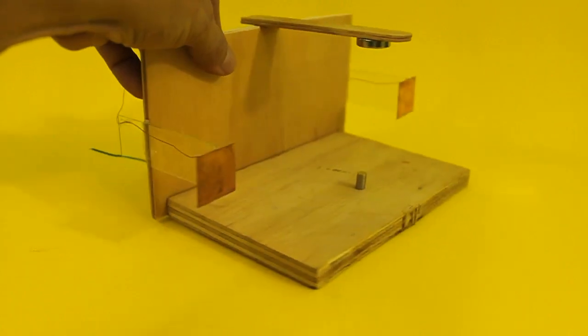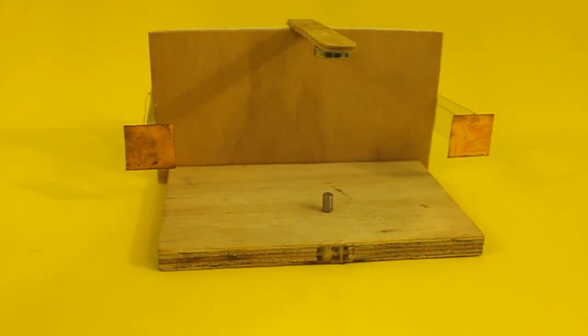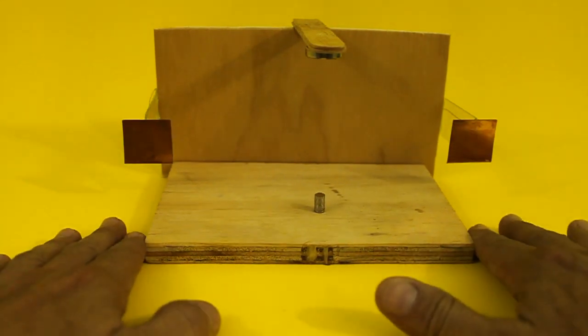This is to isolate them from the wood. Wood is normally not a conductor of electricity, but with high voltage it does conduct, because wood has humidity.